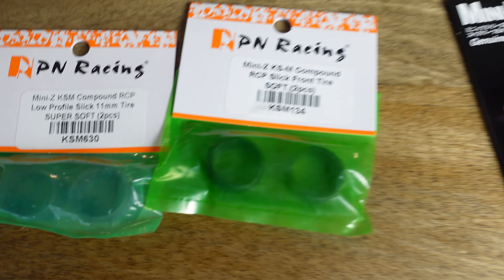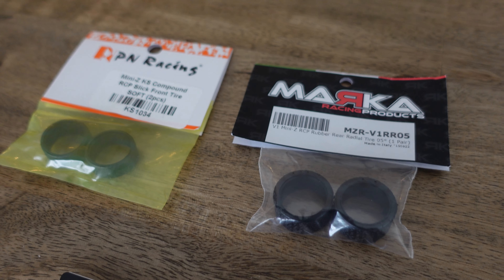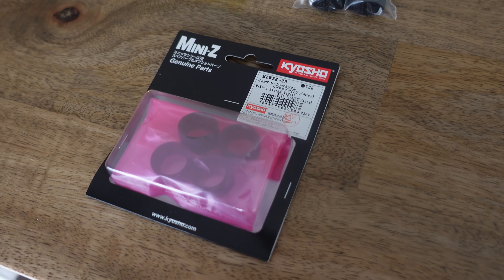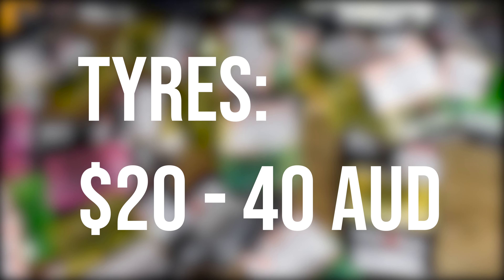Any of these recommendations will be great for starting out. PN Racing and Maka tyres are sold in packs of two for around 10 Australian dollars a pack. Kyosho tyres are sold in packs of four for about 20 Australian dollars a pack. So for one pack of front tyres and one pack of rear tyres you're looking at 20 to 40 dollars.